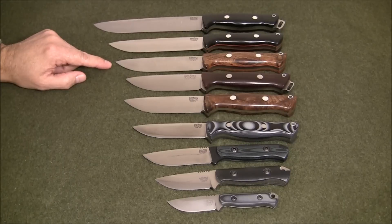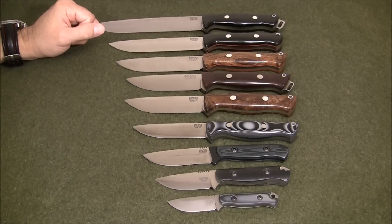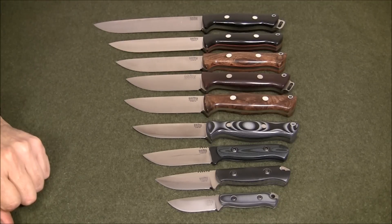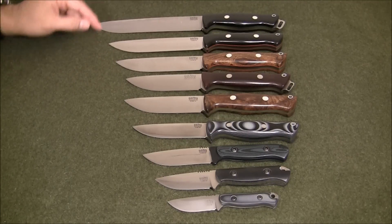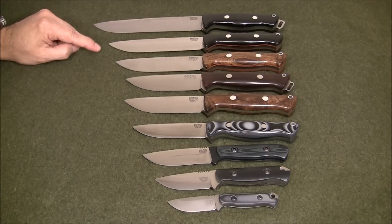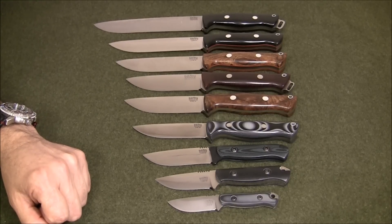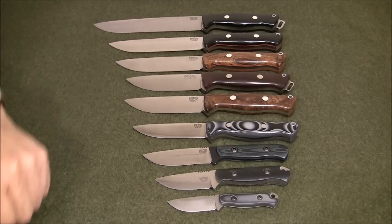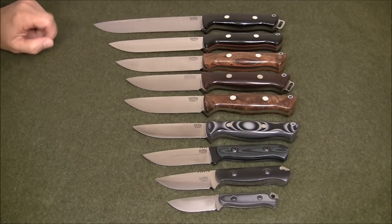Moving up into a larger knife, this is another very popular Bravo — the Bravo 1.25. It has a 5 inch blade or 12.7 centimeters, coming in at 9 ounces or 255 grams. On top of that we have the Bark River Bravo 1.5, with a 5.8 inch blade or 14.7 centimeters, coming in at 9.8 ounces or 277 grams. And finally on top we have the famous Bark River Bravo 2, with a 7 inch blade or 17.7 centimeters, weighing 14.7 ounces or 416 grams.